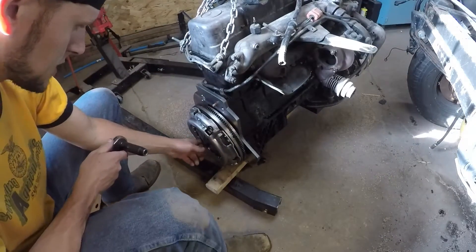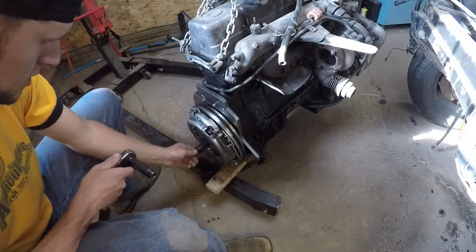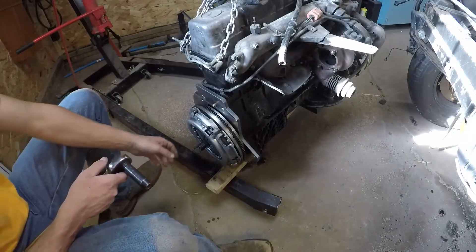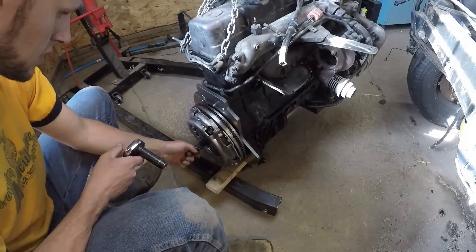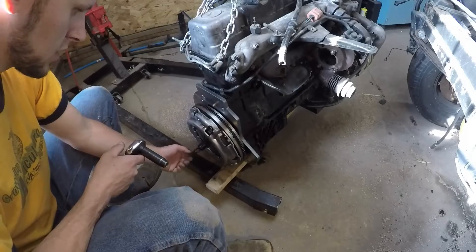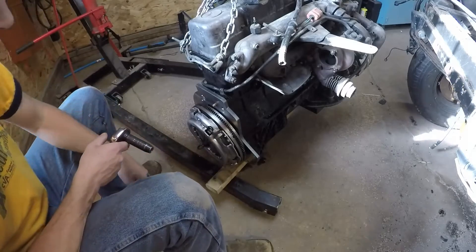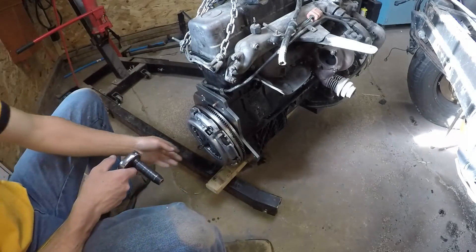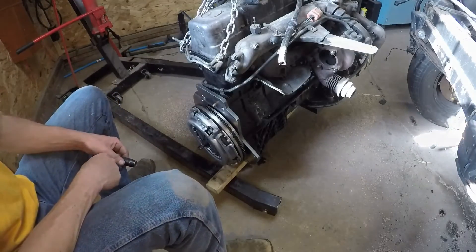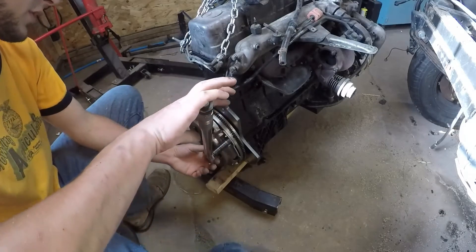Before you start getting things tightened down, you want to make sure your clutch alignment tool is centered in the flywheel. Make sure that you can slide it easily through the friction plate and all the way into the pilot bearing — then you know you have it centered. There should be no drag on that; it should slide right in and out. The next thing we're going to do is go around and torque to 14 foot-pounds.